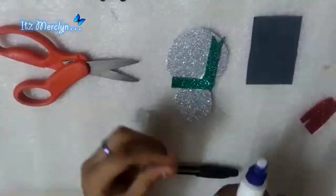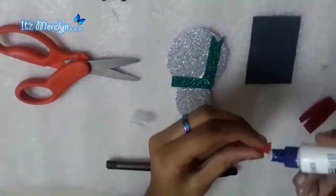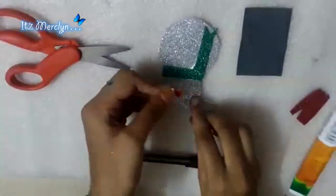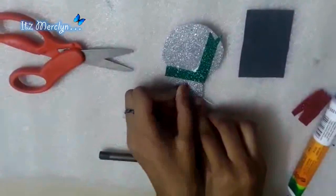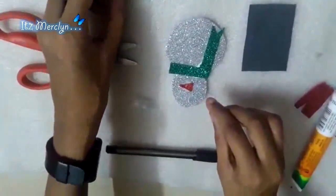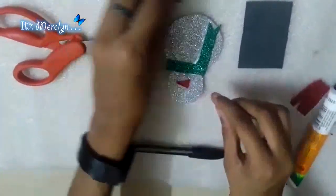Now stick the nose like this. Next we need to make the eyes and the buttons using black foam sheets.